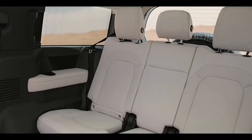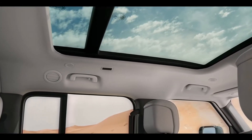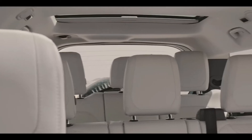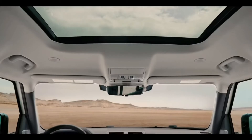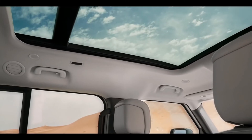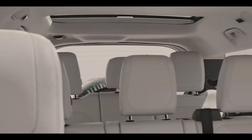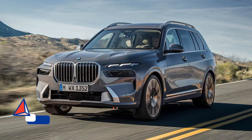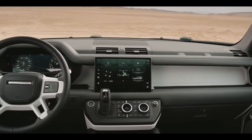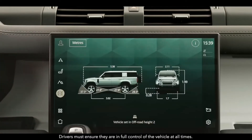We can see the 110 version of the Defender from the side and the back of the exterior. This is a classic view of the car.